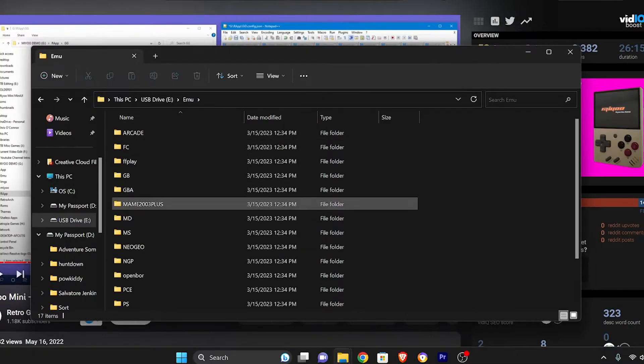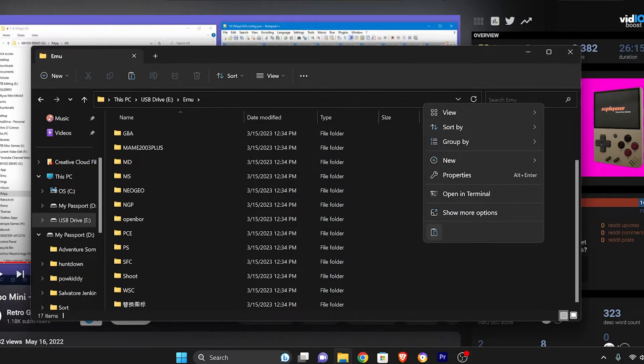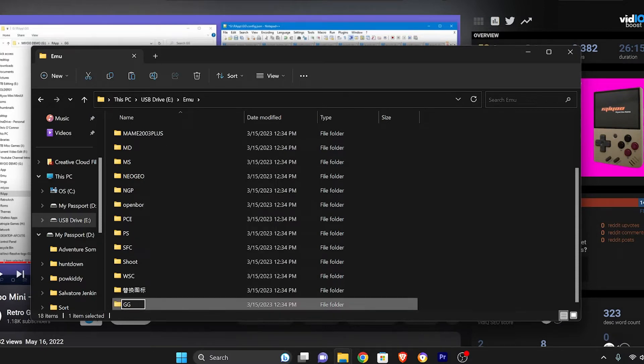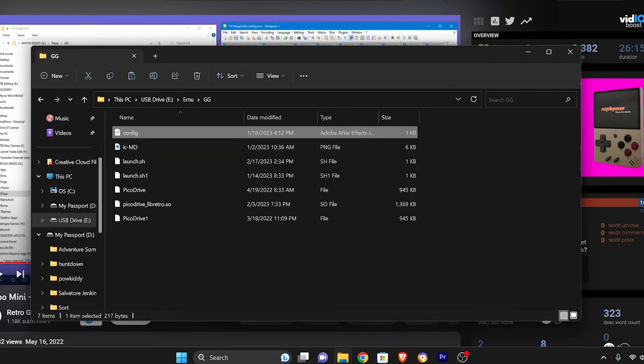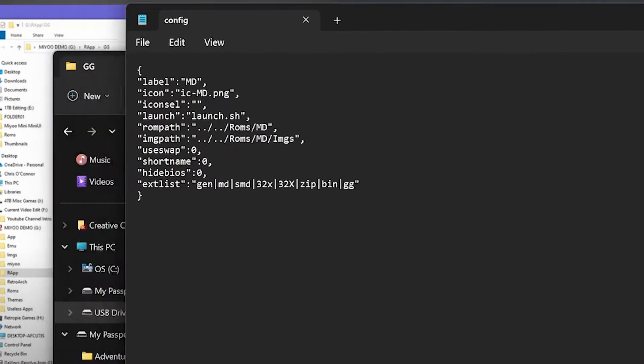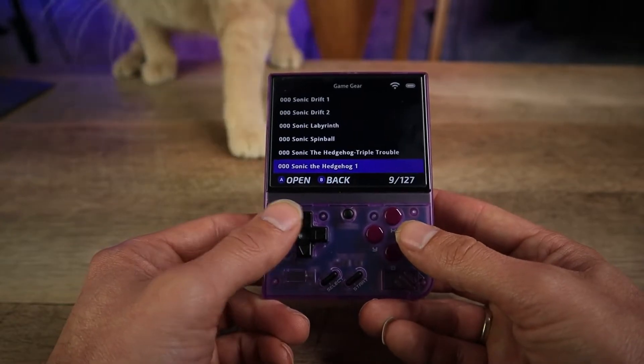Mayu has already provided a Game Gear ROM set folder, so I don't exactly know why they didn't put this in the menu, but this is a great place for us to start. First, look for the EMU folder in the root of the SD card — here's where all the emulator menu folders are stored. Since Game Gear uses the Pico Drive emulator, make a copy of the Mega Drive folder. Rename the folder to GG, then open it and locate the config file. Right-click and open it with Notepad, then change all the MD in the script to GG and click Save.